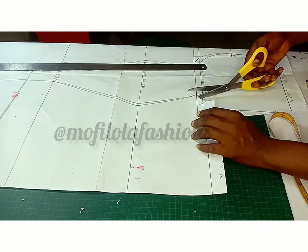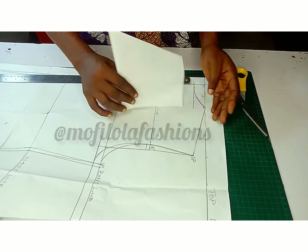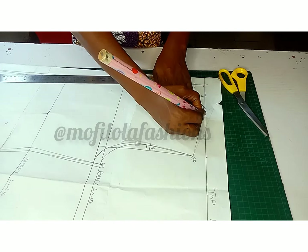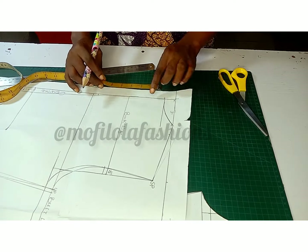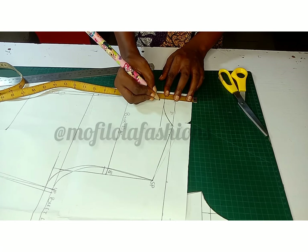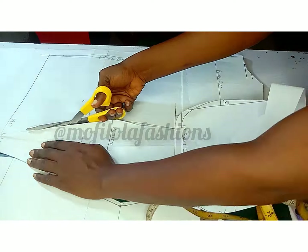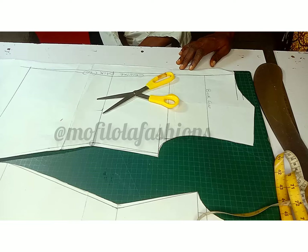For now, go ahead and cut the rest of the pattern. I'm not drafting the full entire length of the dress — I'm going to be extending it. I'm going to do the same yoke I did for the front, but for the back. Although the yoke for the back is not really necessary, I need to improvise by drafting a yoke for the back.